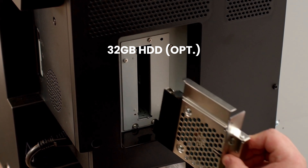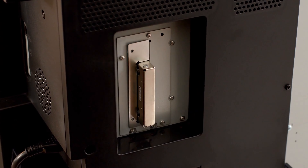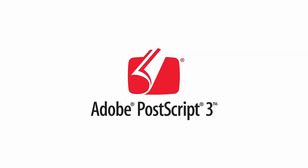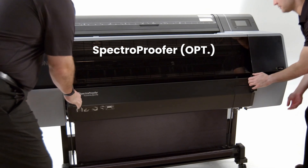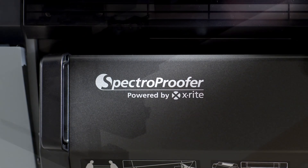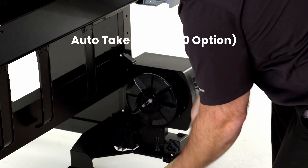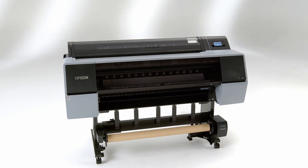Options for these printers include an internal print server that frees up networks and allows for easy reprints, an embedded PostScript RIP server to render complex PostScript files directly on the printer, a spectro-proofer for inline verification of proofing applications, and exclusively for the 44-inch SureColor P9570, an automatic take-up reel system designed to increase roll-to-roll productivity.